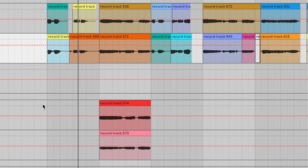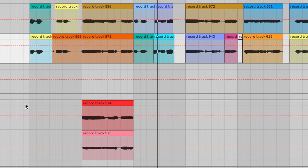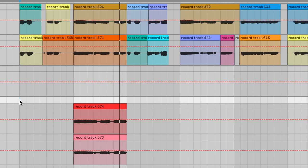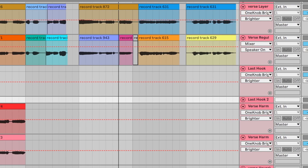For the second verse, I'd like to point out this part: 'Just cut the deepest, do you even know the feeling?' You can hear that the first 'do you even know the feeling?' sounds really big compared to the second, and that's because I harmonized on the first part. When it came to harmonizing the second part, I just couldn't figure out the notes to hit, so I ended up leaving it empty.